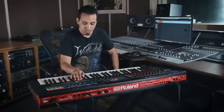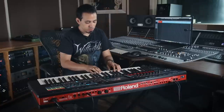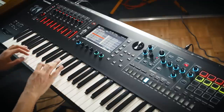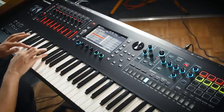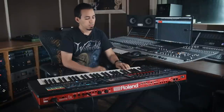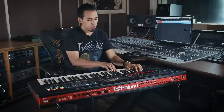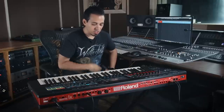Let's go to bass and see what's going on — electric bass, pick bass. Let's go out of single tone and go back to scene select, because that's where all the cool huge layered sounds are.